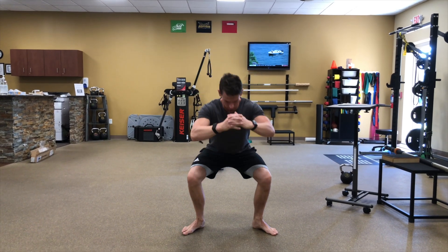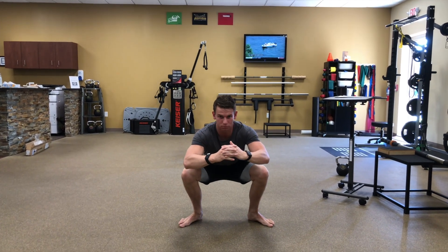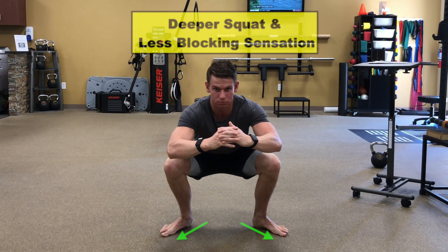When I asked him to turn his toes out to the side slightly, he could squat much deeper and felt less blocked in his hips. Here's why.